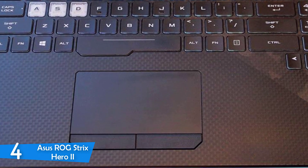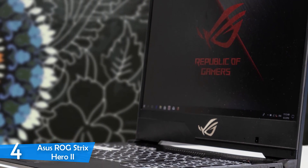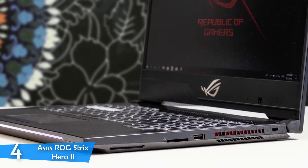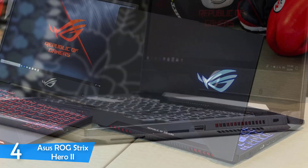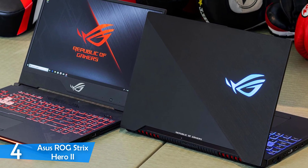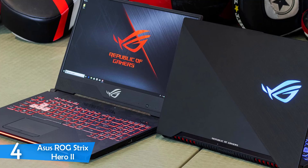In the design department, the Asus ROG Strix Hero 2 looks like a high-end gaming laptop right from the get-go with its aggressive angles, black design with red accents, RGB lighting under the keyboard and an LED strip on the laptop's base — a true gaming laptop by all means. The RGB lights can be customised through the Aura Sync RGB software and it supports different modes such as pulsing to the beat of your music and many more.